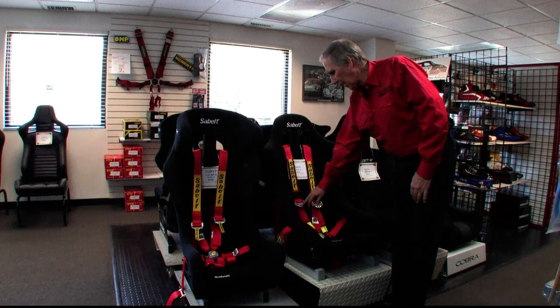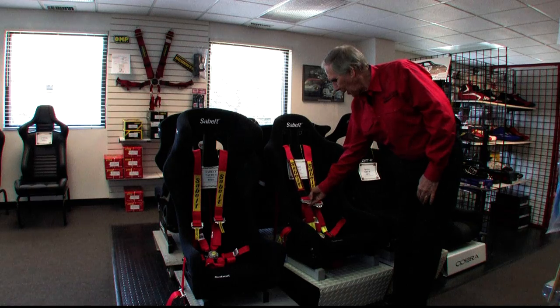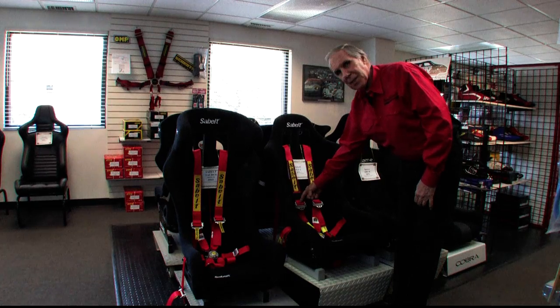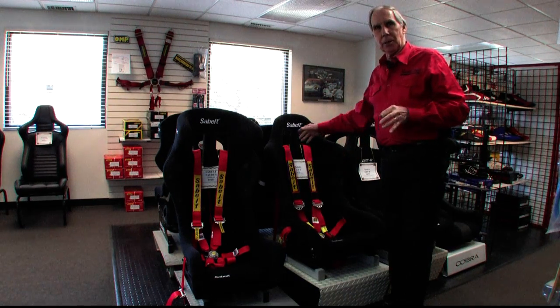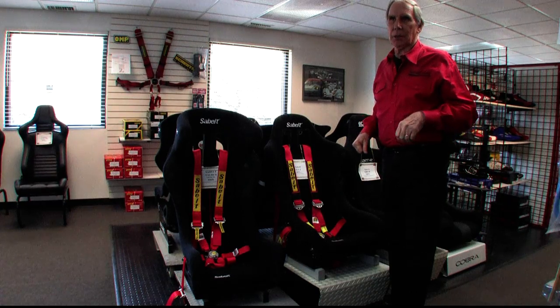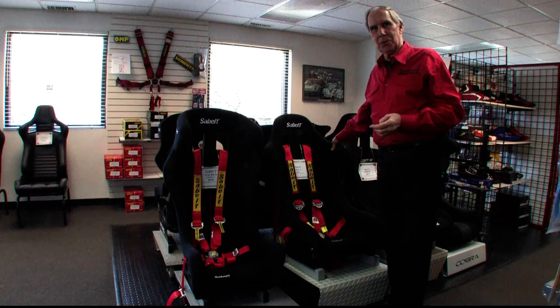The adjusters are all made out of aluminum — they're almost weightless. They have a really good ratchet system with teeth that actually grab the belt. Once you snug this belt, it's not going to get loose on you. A lot of times with a less expensive belt system you're always having to tighten your shoulder belts going down the long straights, and that's not much fun. You need to be concentrating on where you're going, not tightening your belts.